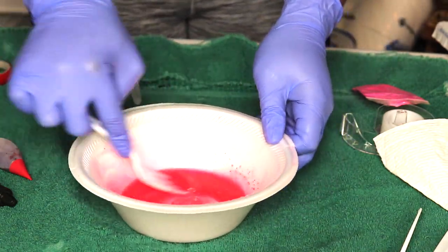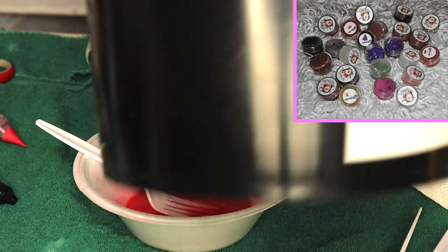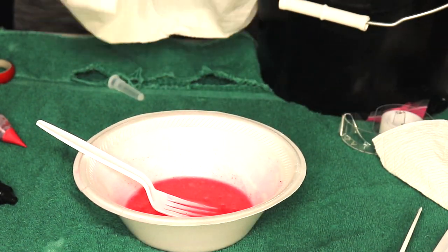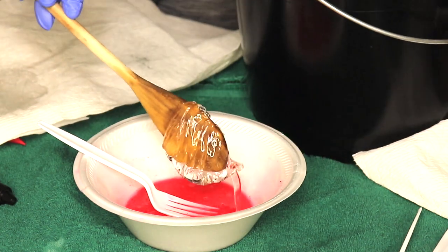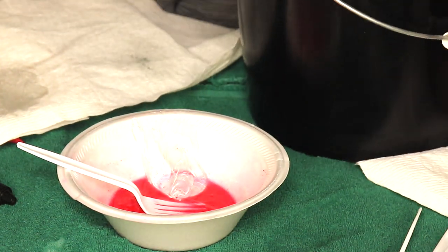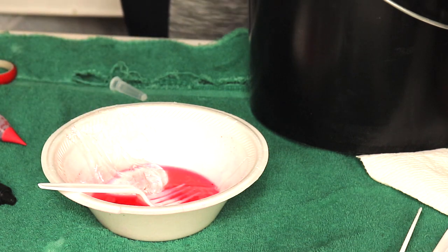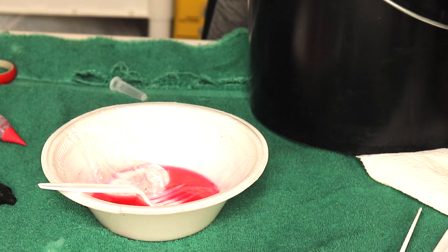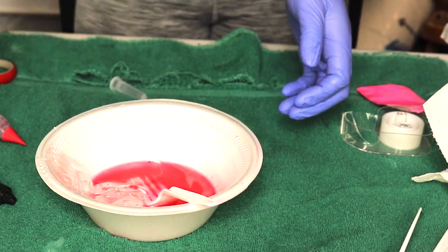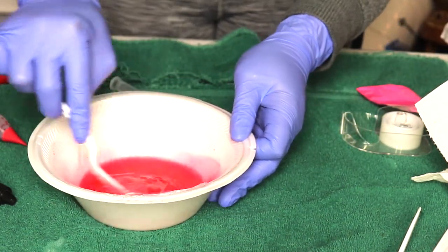I like to mix the polybutene in before putting my base in. I do have my Versa gel base — it's my favorite Versa gel base — and we're going to take one and a half scoops. I'm almost done with this one and I'm super excited because I want to buy another one. I want to buy the 30-pound bucket, but my business is not that booming yet. The 30-pound bucket costs almost $500, so I'm going to give myself some time for my business to grow before I buy it, but I do have to buy another bucket regardless.